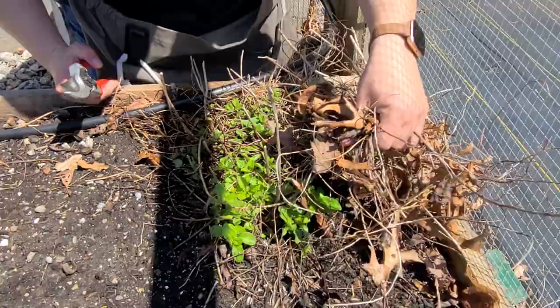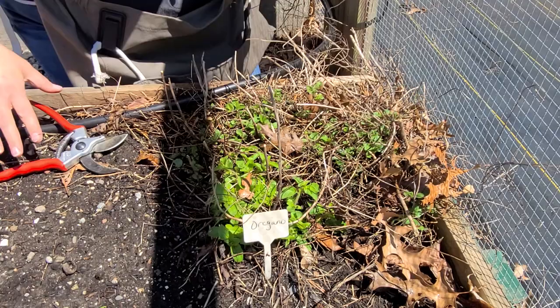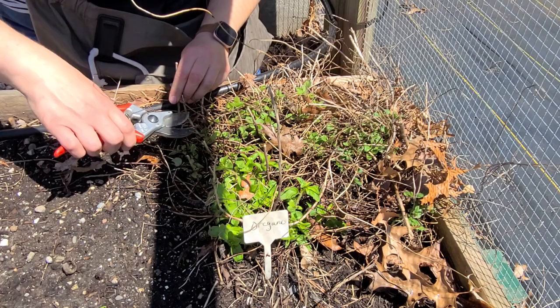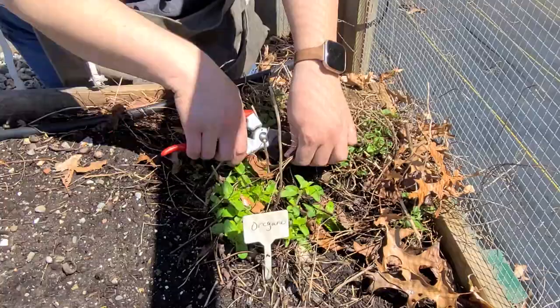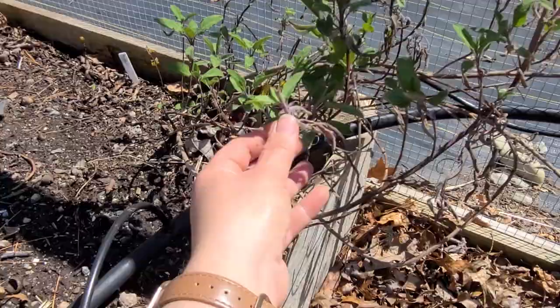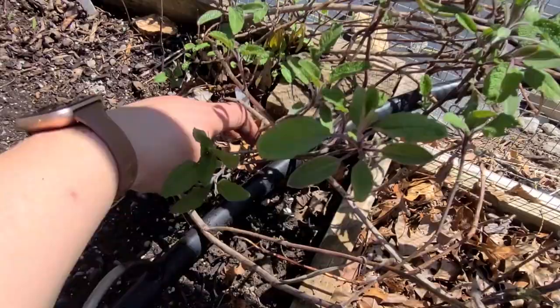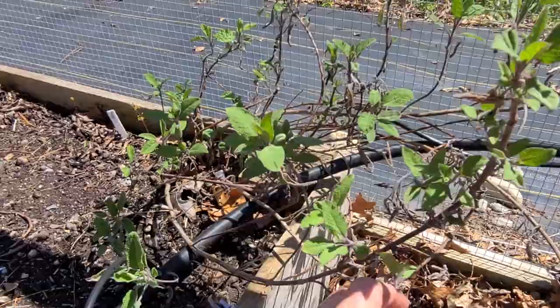Some herbs are perennial for us here in zone 6B — oregano and sage are two of them. I'm going to clean up this oregano patch; I've had it here for a couple of years and it does really well. It does have a tendency to spread itself around, so I do have to cut it way back at some point during the summer, but I'm just happy that it's perennial and I don't have to reseed it every year. It's a great herb to cook with. This is my sage patch — it's a woody kind of herb. I'm going to clean it up, take this dead wood off and rejuvenate it a little. It looks like it's already sprouting from the bottom, so it perennialized for me too and came back after the winter, which is always exciting.